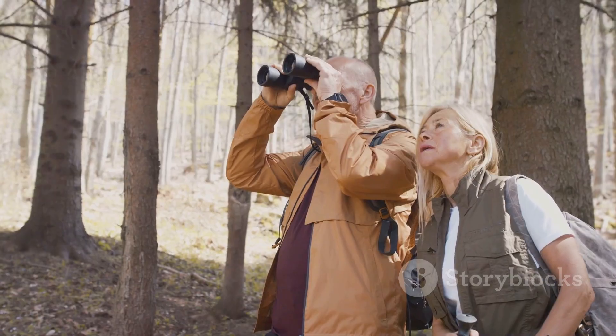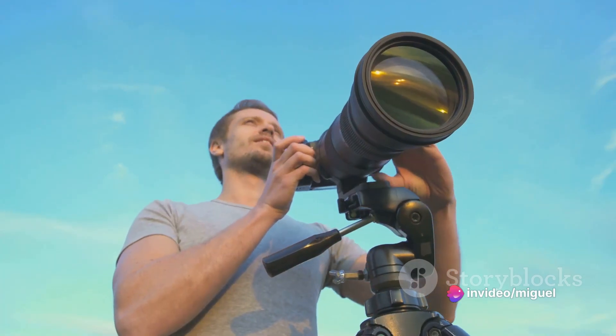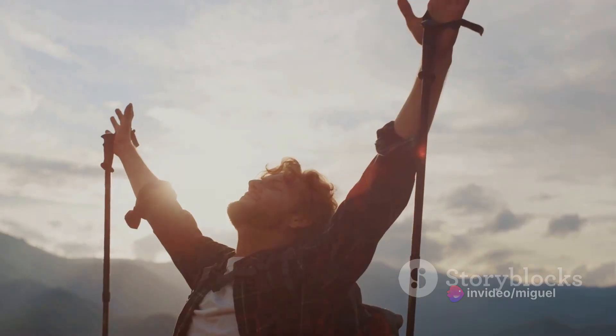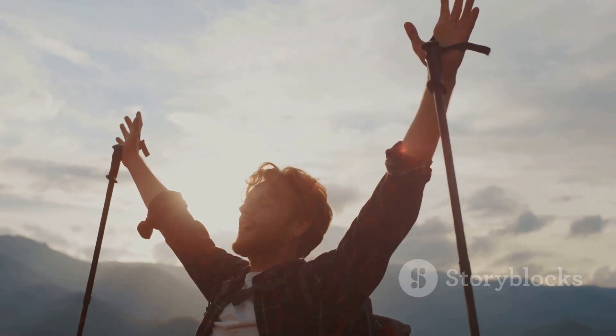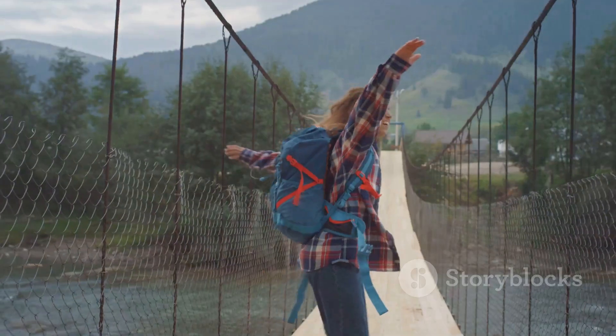Whether you're deep in the forest, exploring a park, scaling a mountain, or observing wildlife, its superior optics deliver crisp, vibrant images. This binocular doesn't just enhance your view — it amplifies your joy, your triumph over adversity, your connection with the natural world.